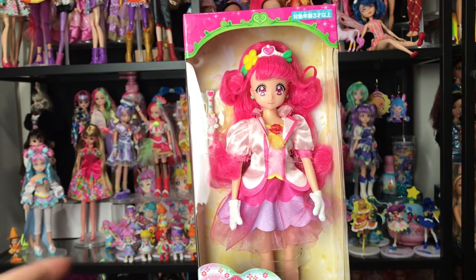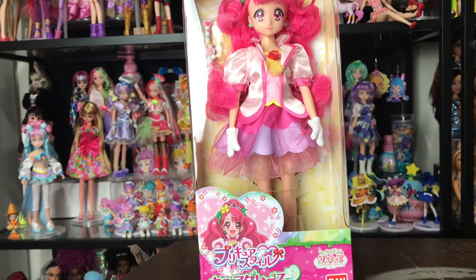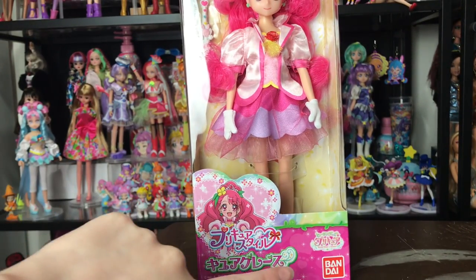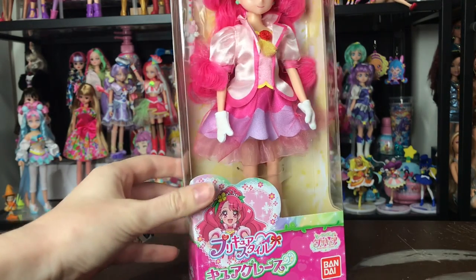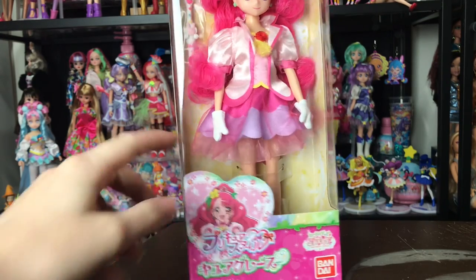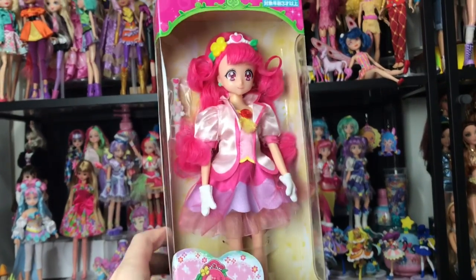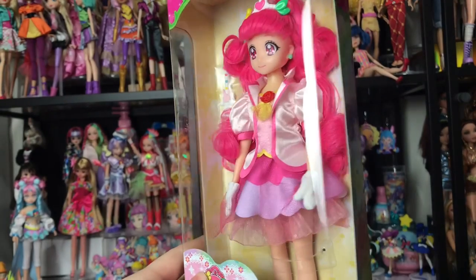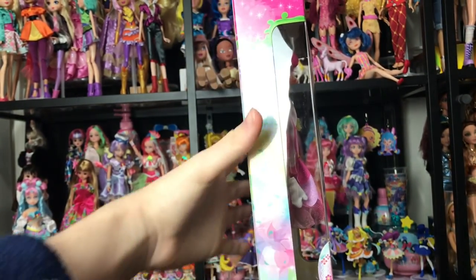This is what she looks like in the box. Mine is actually in really good shape. These are made by Bandai. This is a really cute little picture of Cure Grace and there's the logo for Healing Good Pretty Cure. I believe this probably says Cure Style or Pre-Cure Style or something. You can see the doll in the box and she comes with her healing stick with Ravirine on it. I really wish they came with like a Ravirine figure — that would have been amazing.